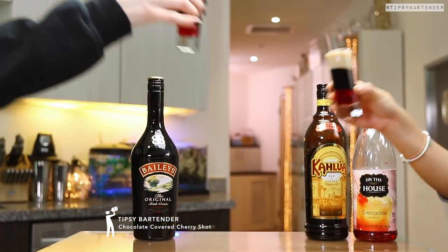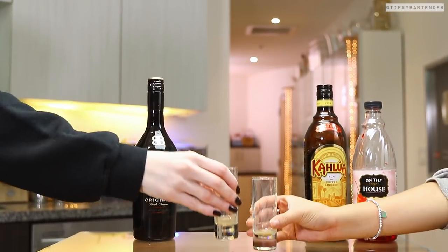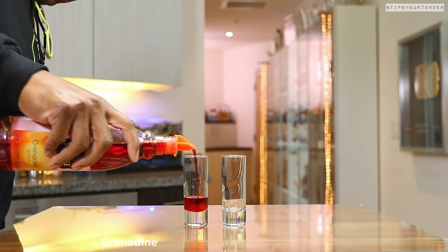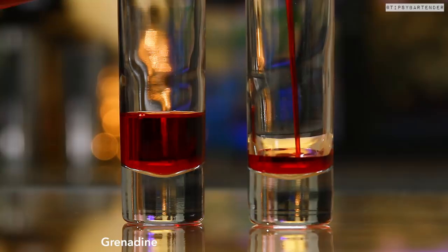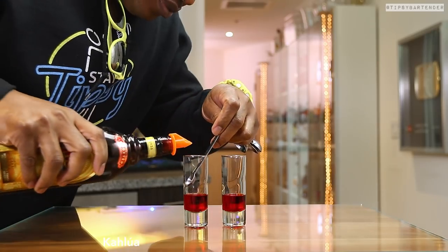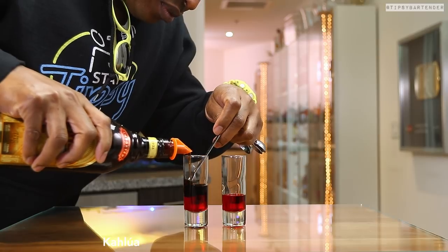The chocolate covered cherry shot — no cherry in this one, which is a bit weird, but let's just roll. We start off with grenadine. It's a layered shot, and we can really get in close on layering so you guys can understand how it works. What I'm really trying to do with this Kahlua here is just...